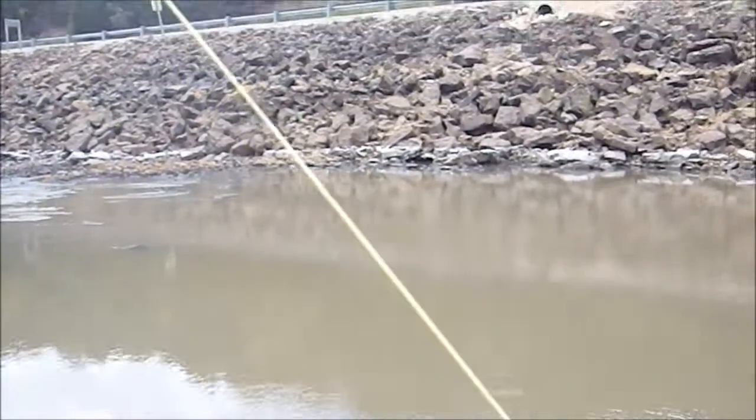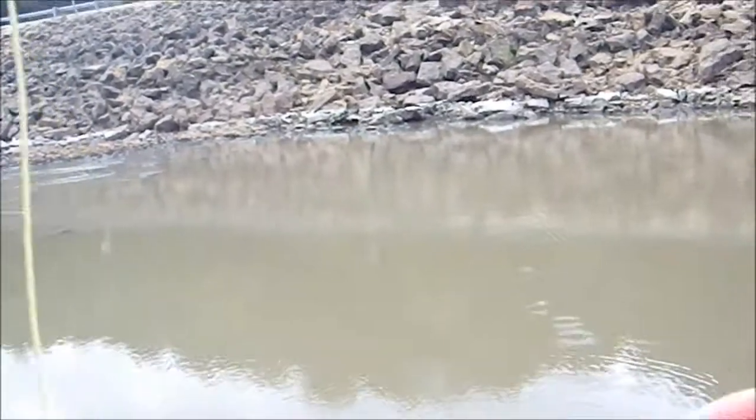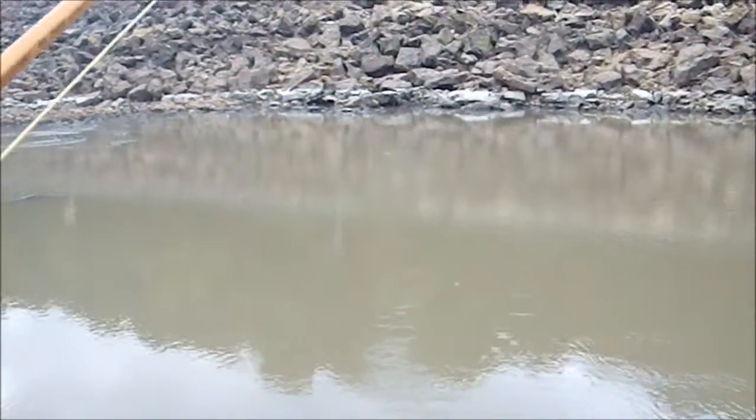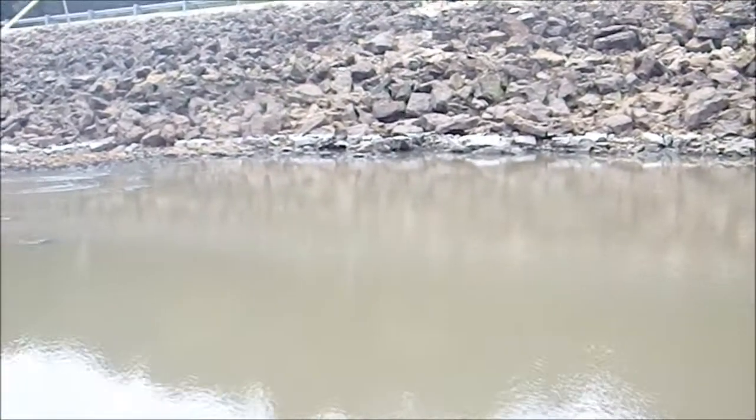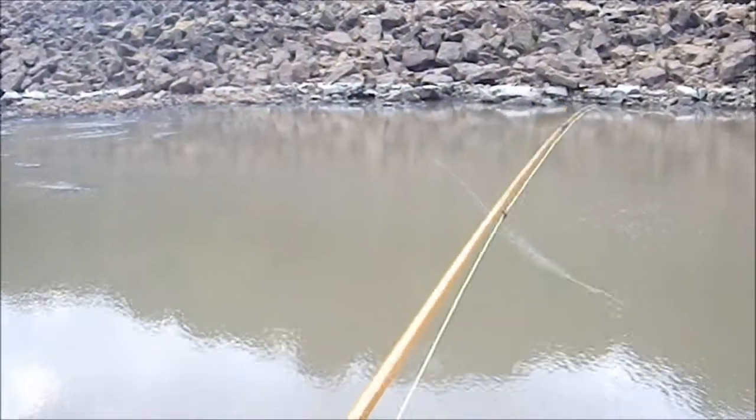Here's a segment we're going to call 'how to break a fly rod.' We are snagged way out there, and there are a couple different things I could do.